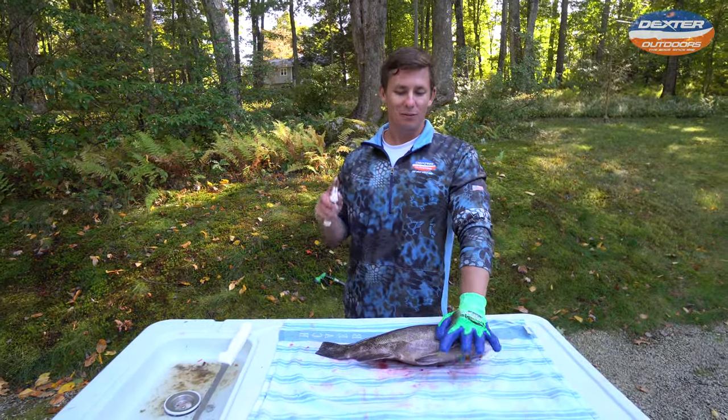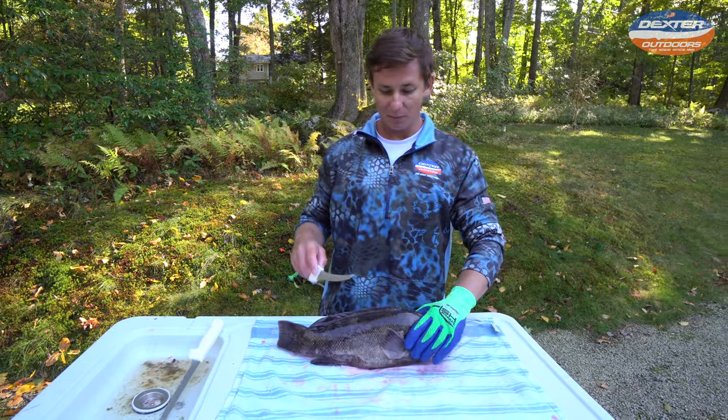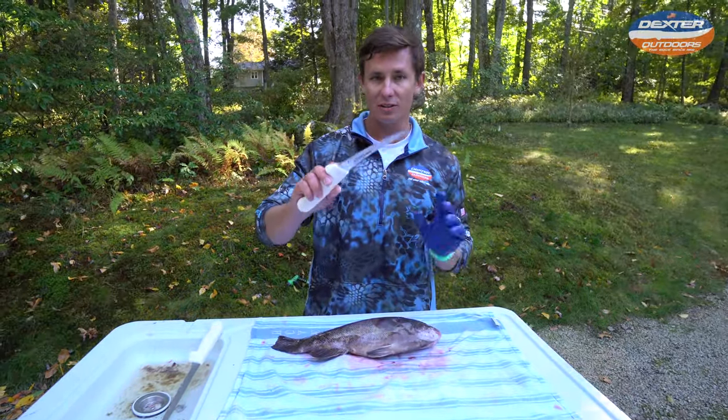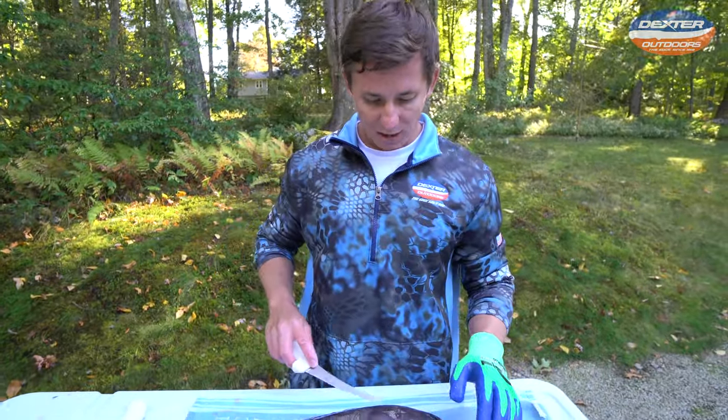What's going on guys? Victor here from Dexter Outdoors. I'm going to show you guys how to fillet this blackfish, also known as a tautog. We're going to be using this six inch curved fillet knife right here. So let's begin.